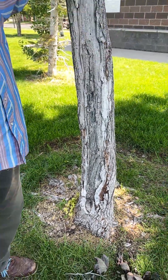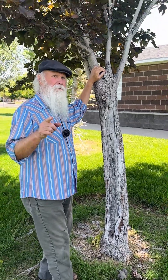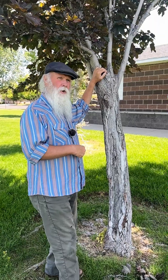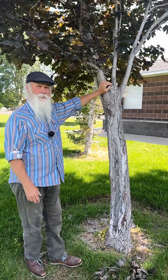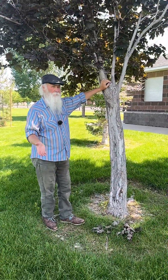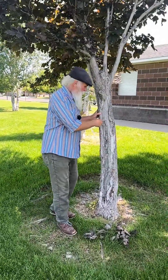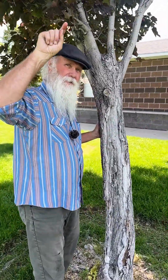Here it is once again. I have to say I was humored by the amount of comments when I show this condition in trees where somebody says a landscape contractor scraped the side of the tree, or any number of mechanical damages, which could happen. But the fact that every time we see this here in the Salt Lake Valley, this is always facing the same exact direction.